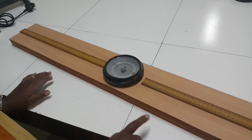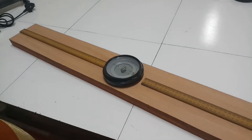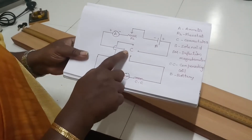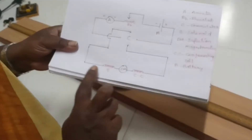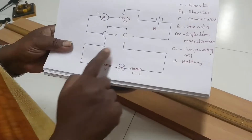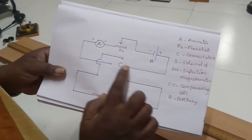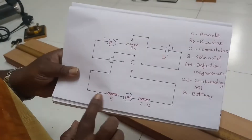First we have to set up the tan A position, then give the connection as per the circuit diagram. Now I will show the circuit diagram. C represents the commutator, which has four knobs. The lower part is called the primary circuit — the opposite ends of the commutator are connected. The upper part is the secondary circuit, where the opposite end of the commutator is connected to the ammeter, rheostat, and battery eliminator.